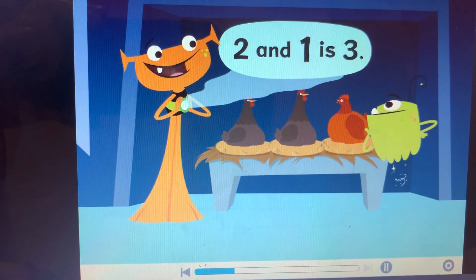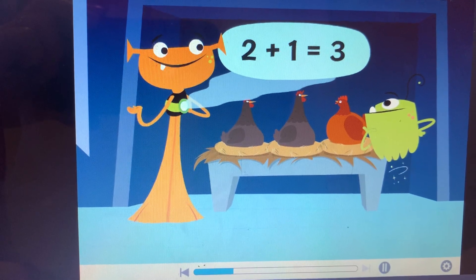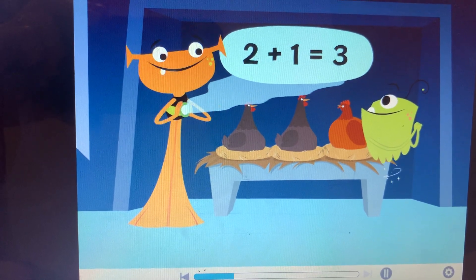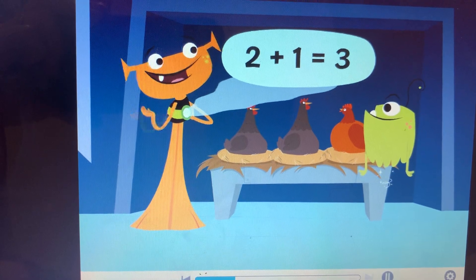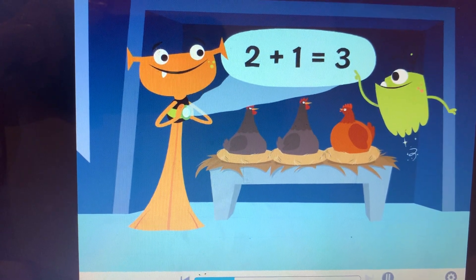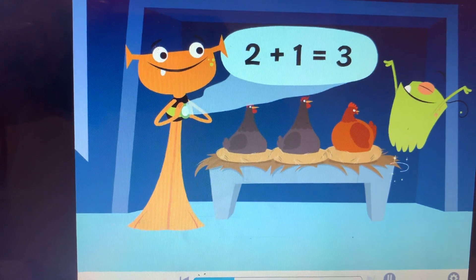Two and one more can look like this or like this. What are those little lines? That's an equal sign. It tells us that two and one is the same as three. So two plus one equals three. Equal signs are amazing! Let's practice using them.